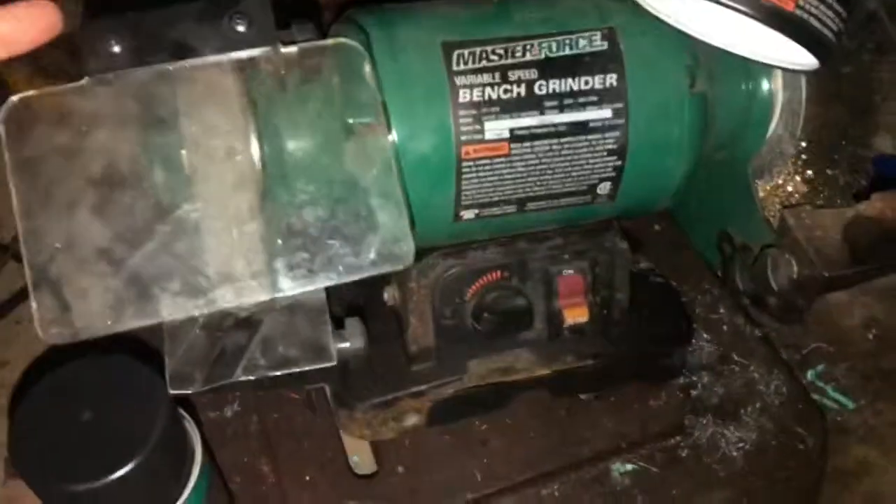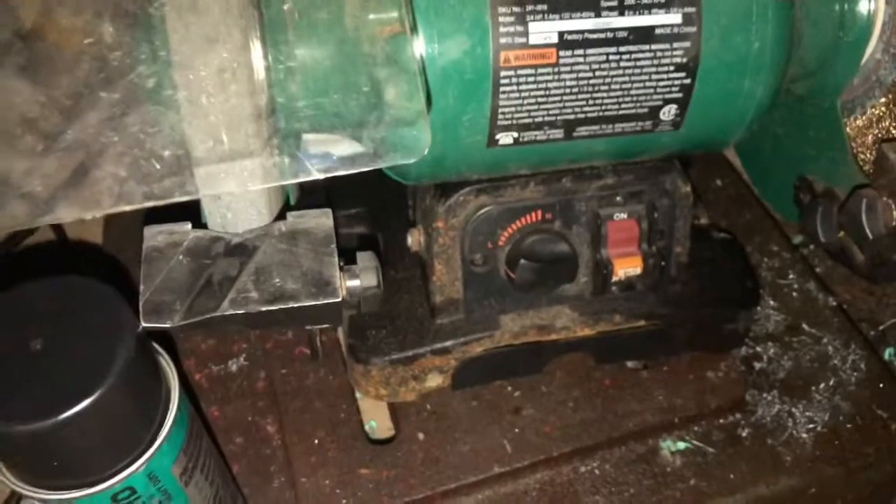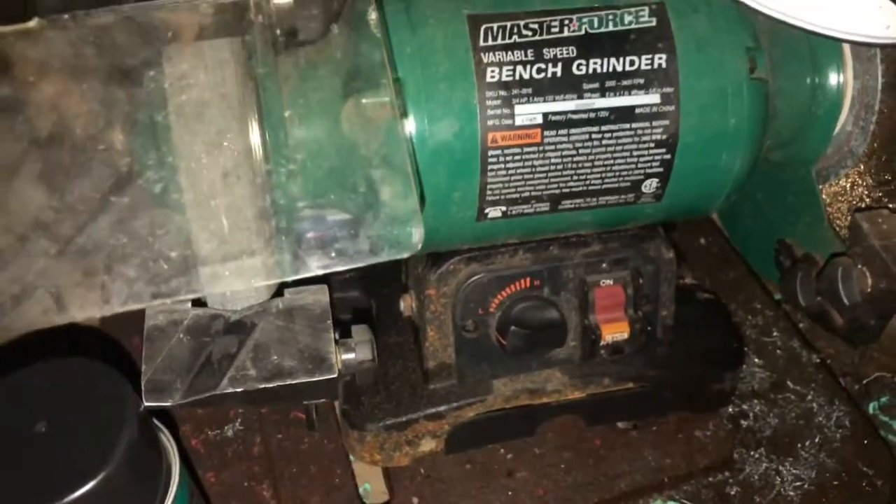So basically what happened is we have our bench grinder here. Usually it's sitting on the floor close to the floor like this. You can see the rust on the bottom of it. We actually have to wash out our garage quite a bit because we have four wheelers and things, and mud and dirt and debris all get in the garage.